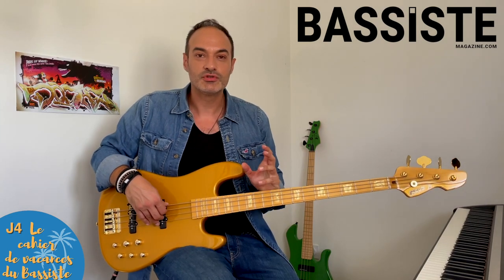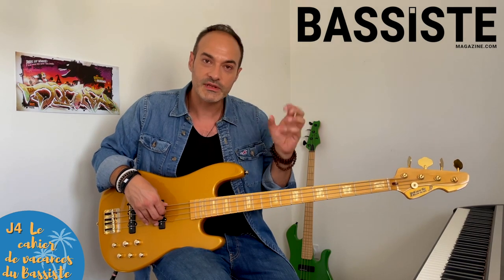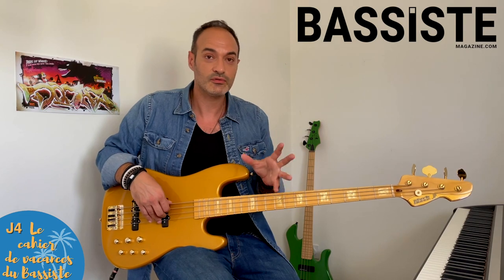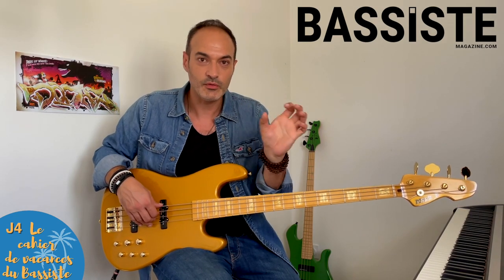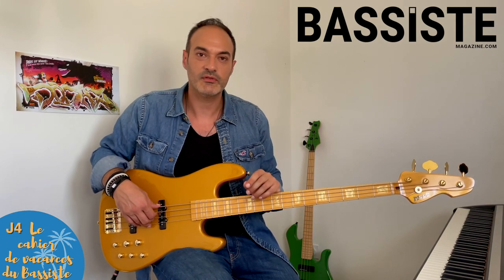On passe au jour 4, le jeudi de la première semaine. Les jeudis, je vous inviterai à repiquer à l'oreille un morceau ou une petite partie d'un morceau. N'hésitez pas à mettre vos petites vidéos en commentaire. Dans ce premier jeudi, je vous invite à repiquer deux passages d'un morceau qui s'appelle Radio Killer du groupe Stateless. La signature rythmique est en 7/4, et dans la basse, il y a des petits chromatismes qui peuvent amener à tendre l'oreille.